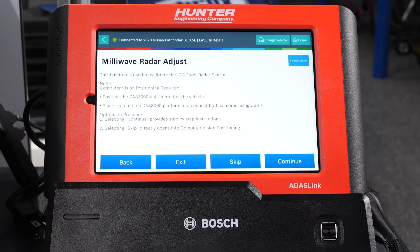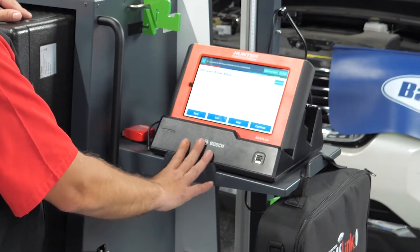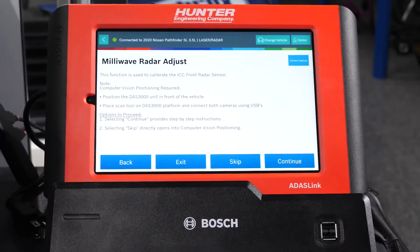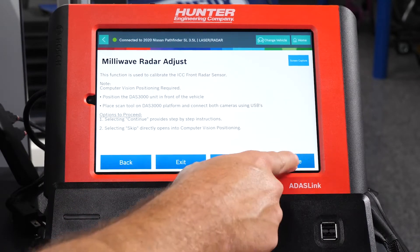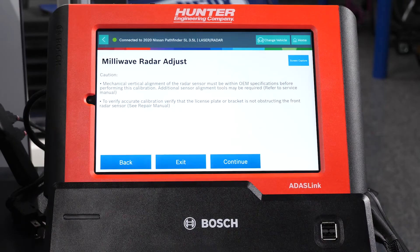It's going to tell you this function is used to calibrate the ICC front radar sensor. It tells you what you need to do: position the DAS 3000 unit in front of the vehicle, which we have already done, and place scan tool on the platform. The options are selecting continue for step-by-step instructions or skip if you've already done it. We're going to press continue so we can go step-by-step. It says caution: vertical alignment of the radar must be within OEM specifications before performing this calibration. Additional sensor alignment tools may be required.